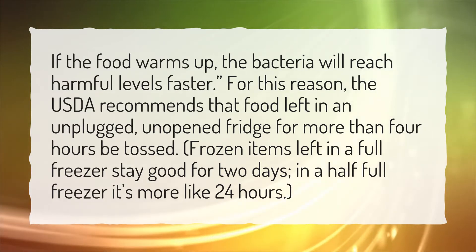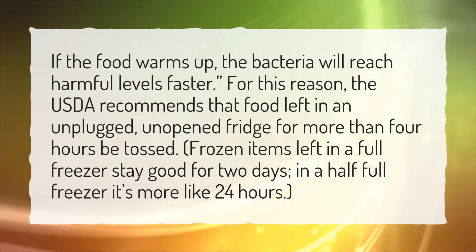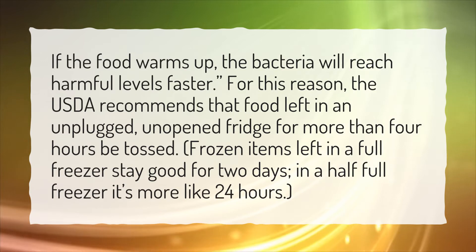Frozen items left in a full freezer stay good for 2 days. In a half-full freezer, it's more like 24 hours.